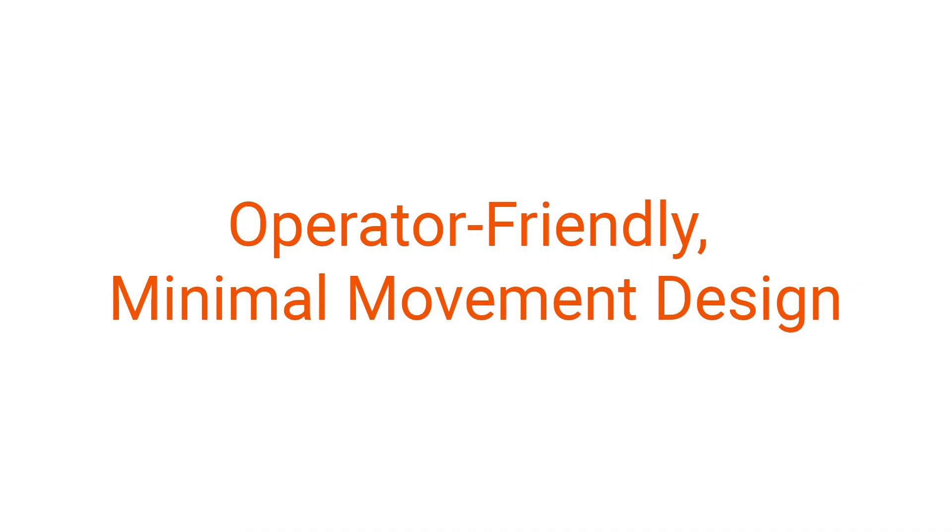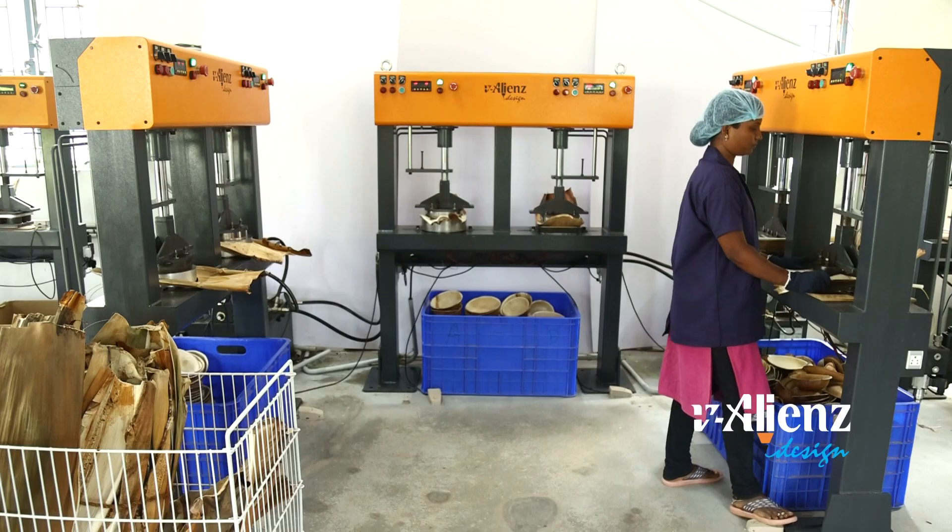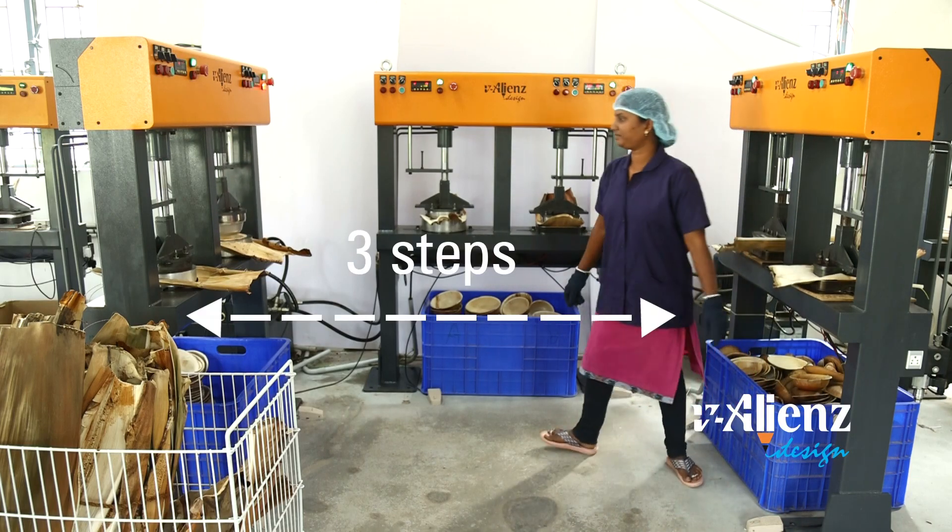Operator friendly, minimal movement design — reducing operator fatigue with a design that requires minimal movement.